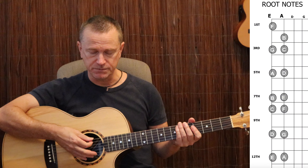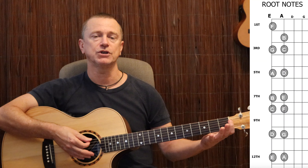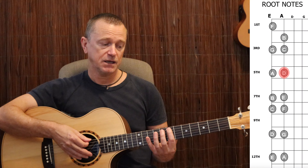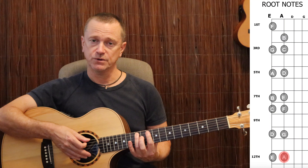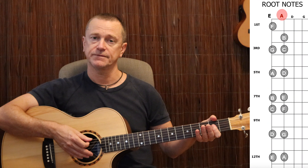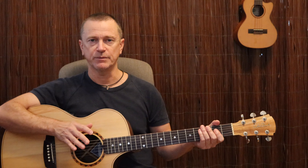Now do the A string the same way, starting at the open A string. Always include the open note. A, B, C, D, E, F, G, A — on the 12th fret, turn around and come back down: A, G, F, E, D, C, B, A. If you do that simple exercise once each time you pick up the guitar for the next week, you'll have it memorized.